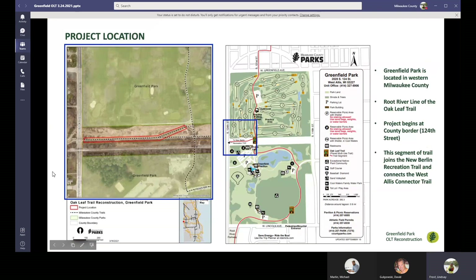I'm going to hand it over to Dave to describe where this project is located. This project starts in Greenfield Park, located on the western edge of Milwaukee County. The starting point for the Trail Reconstruction will be at the Root River Line on the east side of the project location map, and then we're going to be going westbound to 124th Street, and then that's going to cross over a bridge, which will eventually connect up into the New Berlin Recreational Trail on the west side of the bridge.